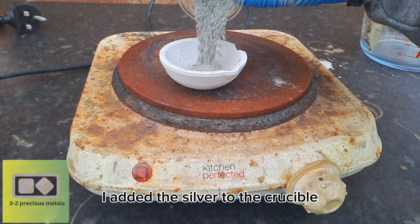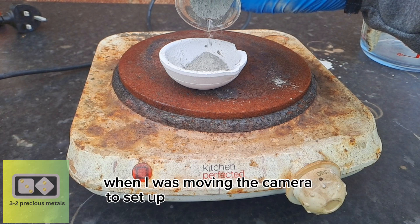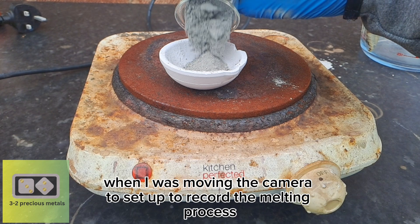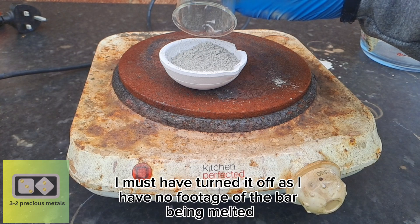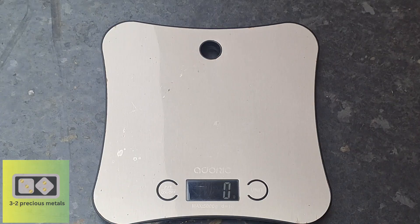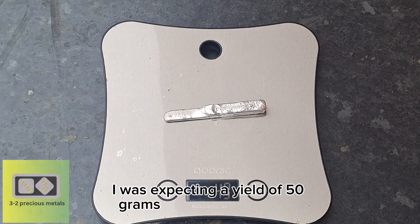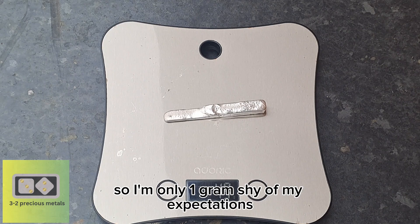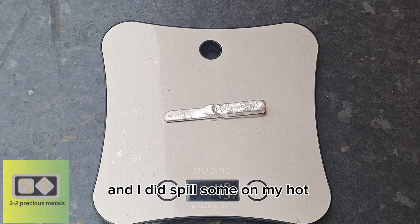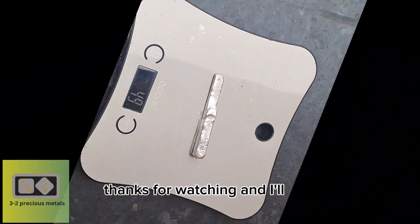I added the silver to the crucible, but unfortunately when I was moving the camera to record the melting process, I must have turned it off, so I have no footage of the bar being melted. Now it's time to get a weight. I was expecting a yield of 50 grams, as 92.5% of 55 is 50, so I'm only 1 gram shy of my expectations — and I did spill some on my hot plate, which I noticed while editing. Thanks for watching, and I'll see you in the next video.